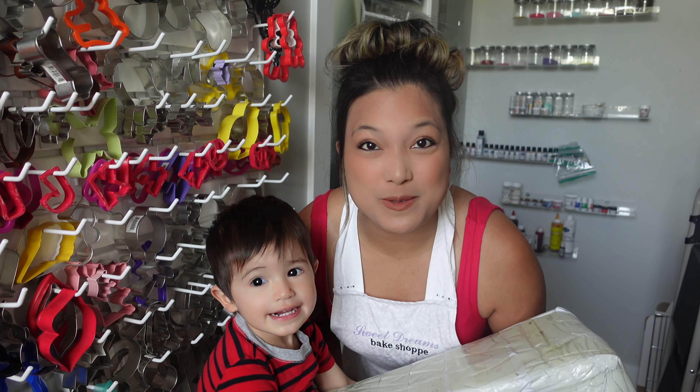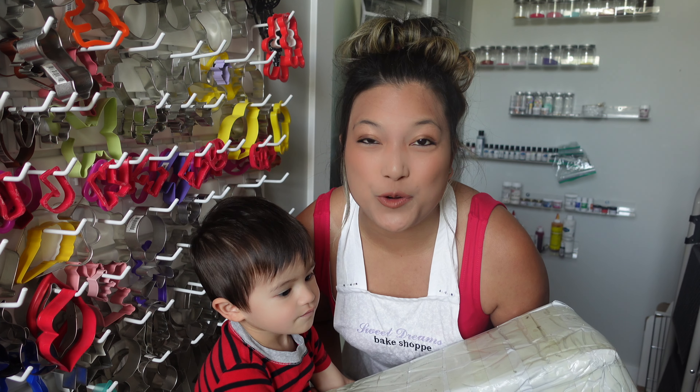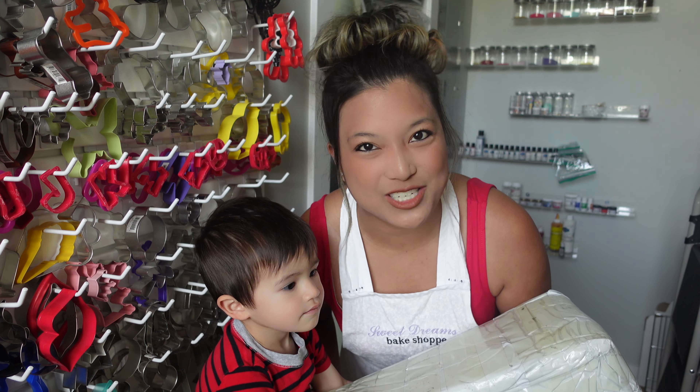Hi, it's Ashley from Sweet Drinks Bake Shop and welcome back to my channel where I make a lot of cake and cookie decorating tutorials.